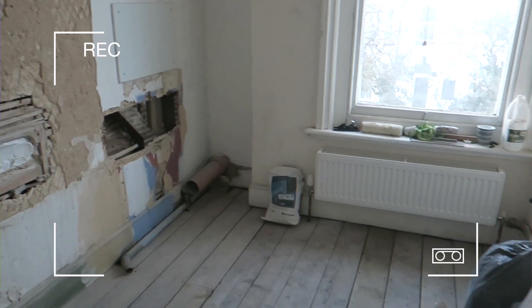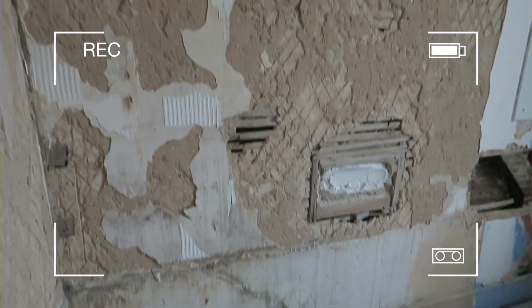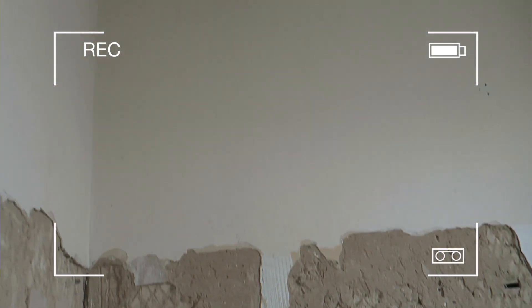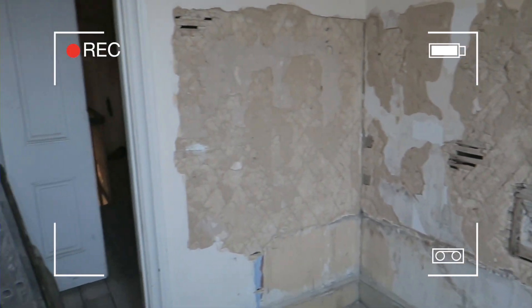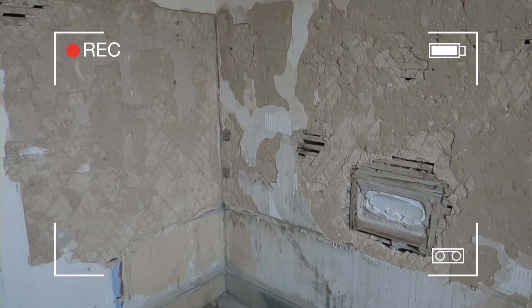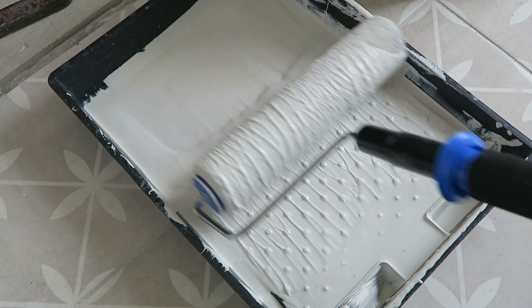It just wasn't the kind of bathroom you'd want to live in. The first thing we had to do was have everything ripped out — the laminate flooring, the tiles on the walls, the bathroom suite, everything. When the tiles came off, they brought a lot of the plaster off with them, so we had to get a plasterer in to replaster all the walls. This is what it looked like at that stage before plastering.